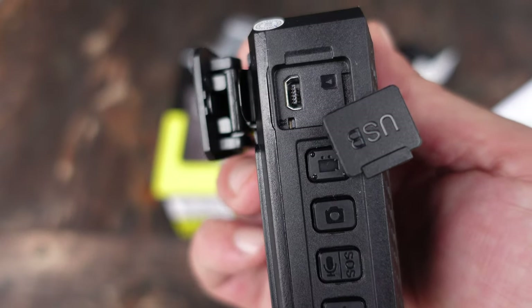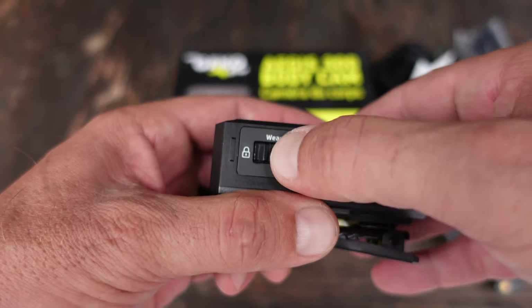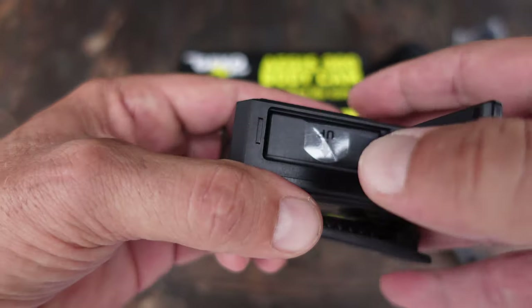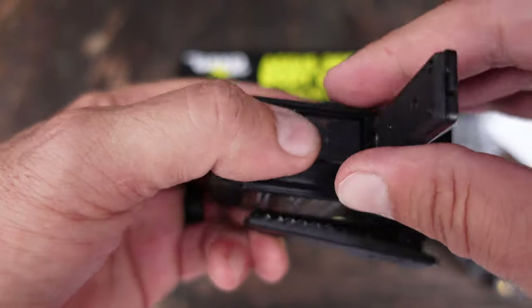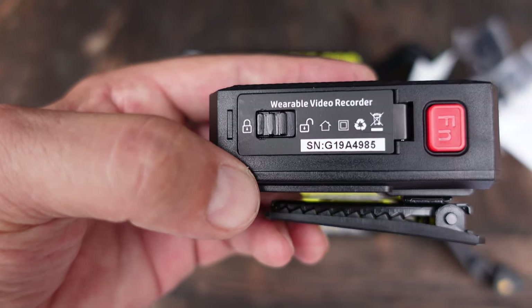There are some options and flexibility depending on your needs. The battery is relatively simple to remove — there is a lock feature and an unlock, so you basically just slide it to the unlock position, and with a little tab you're able to lift it out. You can then replace it with the second battery that it comes with, click that in, lock it up, and you are good to go.